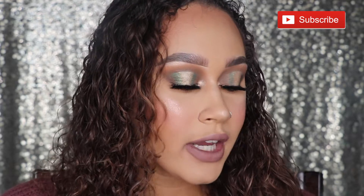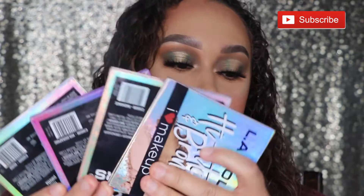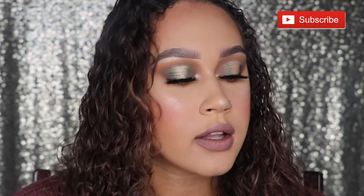What's up guys? Brittany J here. Welcome back to my channel. So for today's video, I'm going to be trying out these new beauty booklets that were sent to me by LA Colors.